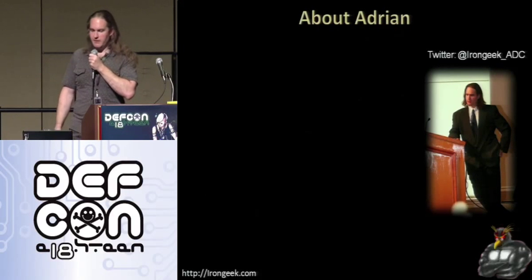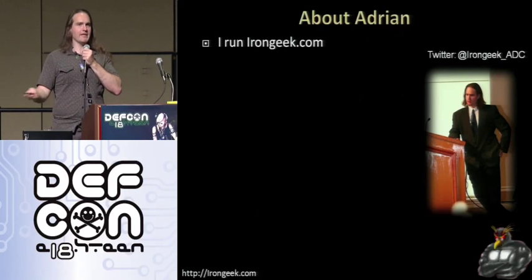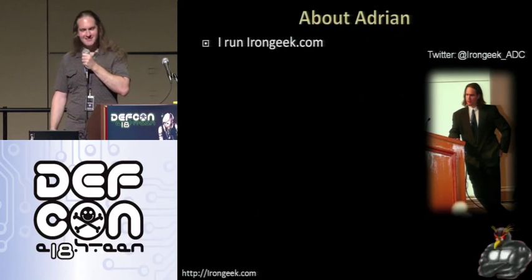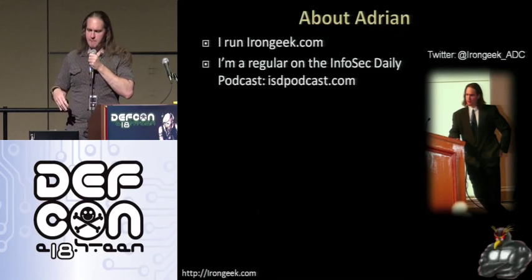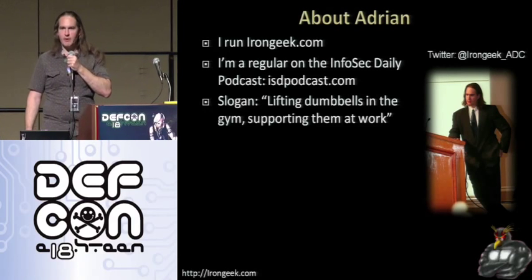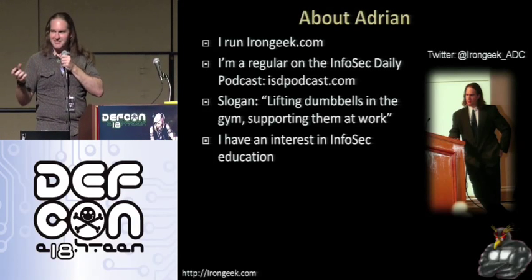A little bit about me. My name is Adrian Crenshaw. I run a website called IronGeek.com. Also a regular on the Infosec Daily podcast, ISDPodcast.com — I'm on there usually every Thursday. Slogan for my website is 'lifting dumbbells in the gym, supporting them at work.'